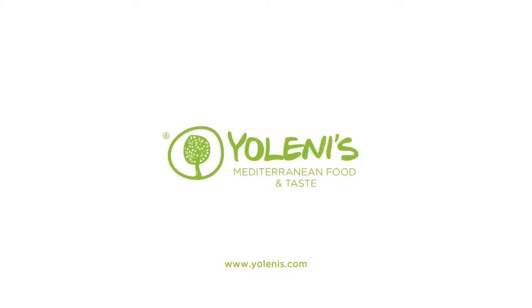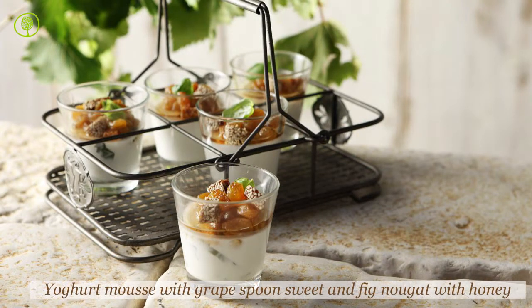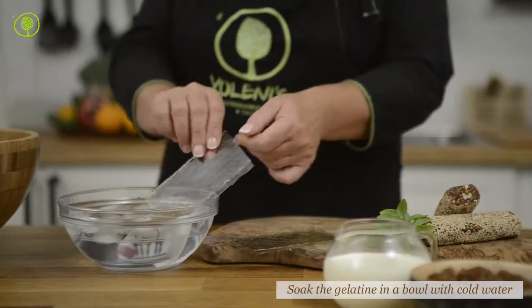Yolenis Mediterranean Food and Taste. Let's make yogurt mousse with grape spoon sweet and fig nougat with honey.